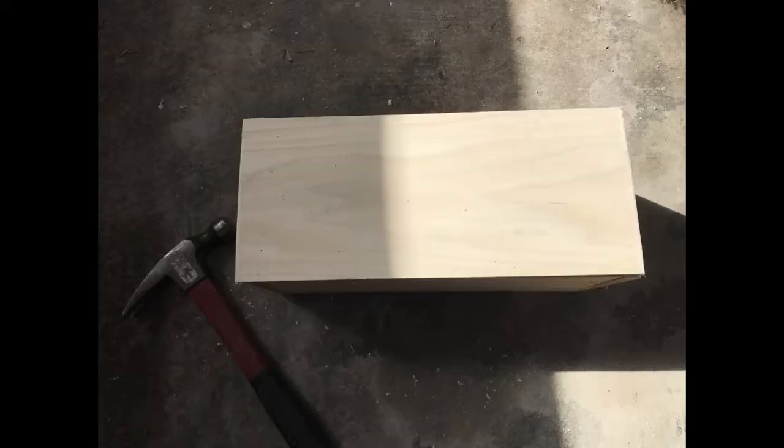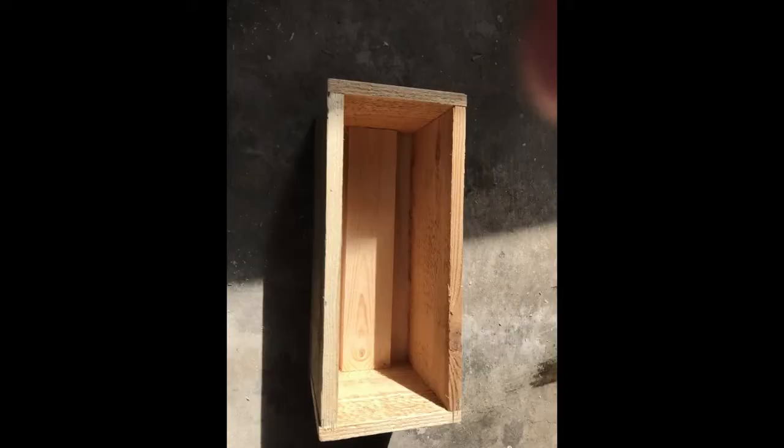Then you're going to want to attach the bottom — that's the craft board and the 1x3. Use some wood glue and some finishing nails and your box is complete.